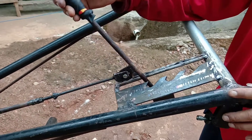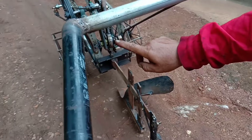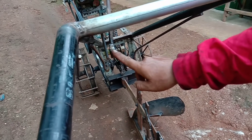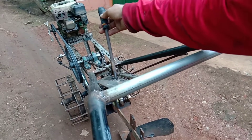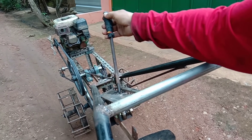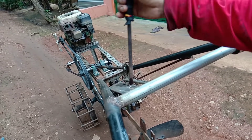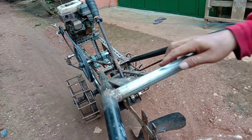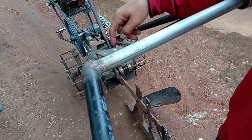Ini ada handle, ada pair di sini. Ini bisa pakai ring juga, pakai baut 14. Jadinya begitu dia ada tekanan biar nggak kendor, di sini dia langsung masuk ke sini sendiri karena ada pair, jadi nggak kendor. Di sini kita buat untuk menghindari van bel kendor.